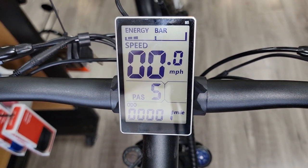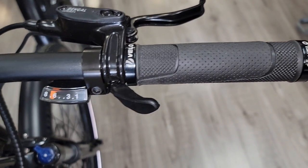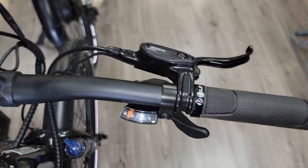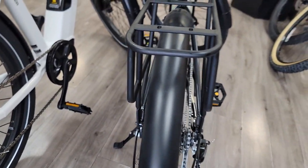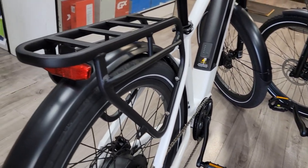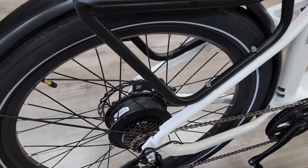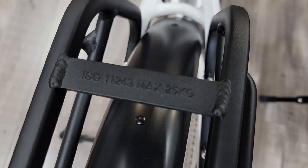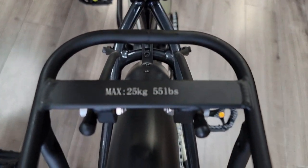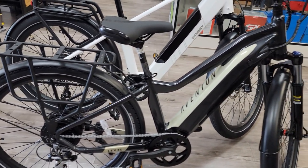The display looks like the same one used on the Lectric XP — I think it's a 5-in display, which is basic but gives you all the information you need. It comes with trigger shifting by Shimano with eight gears. I notice the Aventon Level 1 does not have a tail light — just a basic rack. The Pacer has a nice large solid rack rated at about 55 pounds or 25 kilos, same as the Aventon, though they're slightly different sizes.